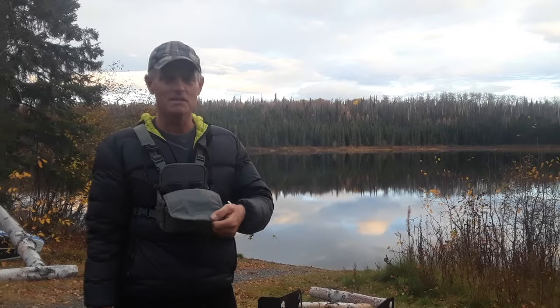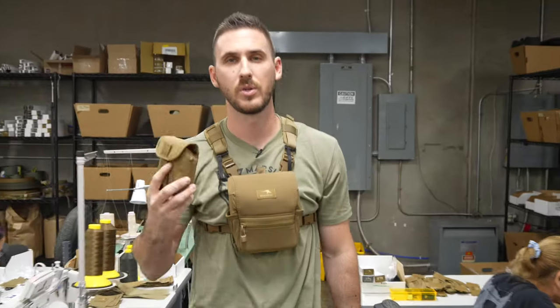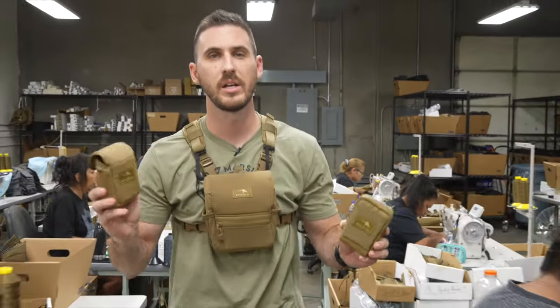Some of the things these do better than the competitors is they open in the right direction — easy to open, easy to close. My favorite piece of gear. We created a modular platform that allows you to customize your system for your style of hunting, and we make everything right here in Phoenix, Arizona.